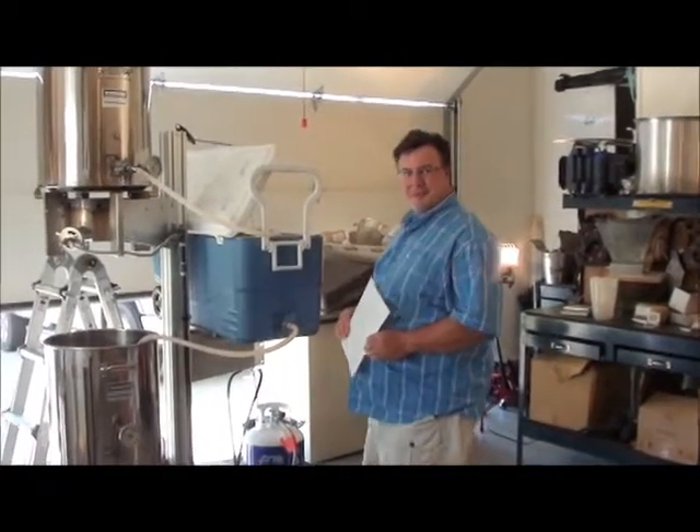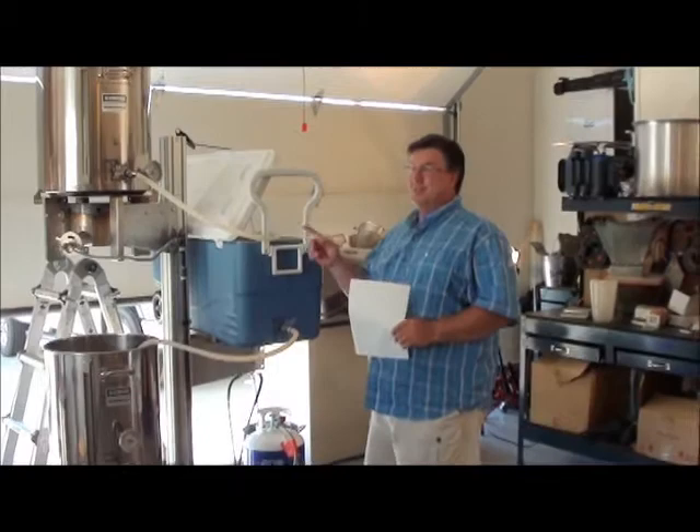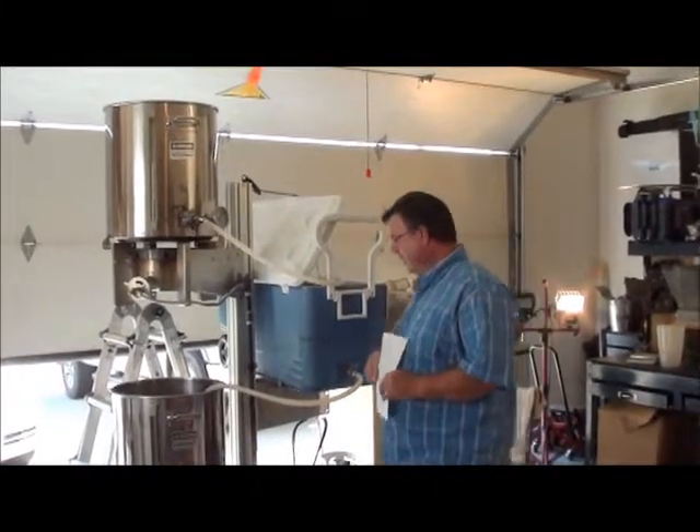Hello Beertubers, Lager Lance here. A little bit of an update. I'm sure loving this gravity — this is working out really good.